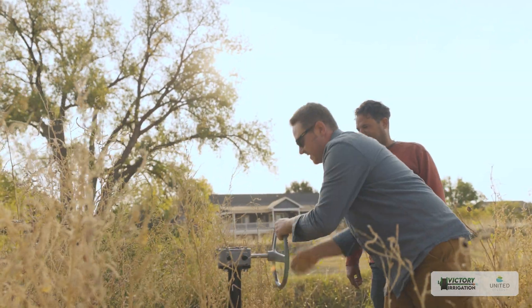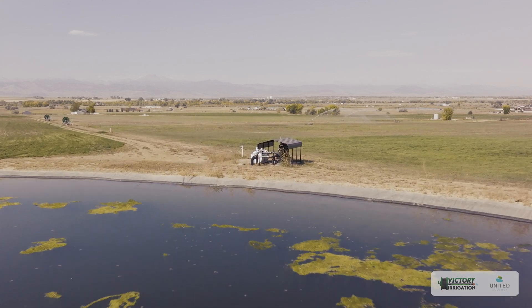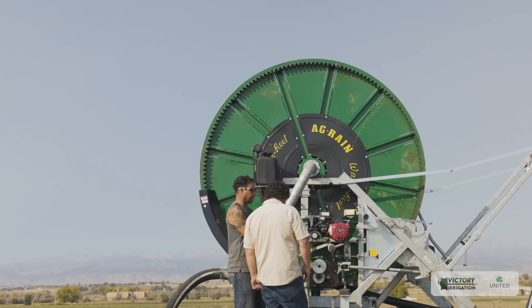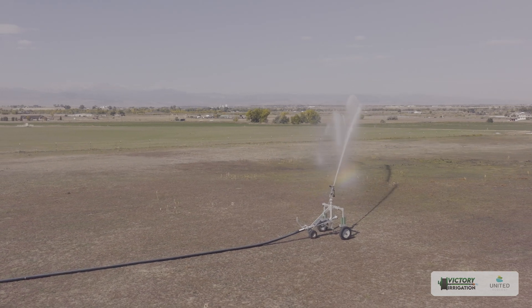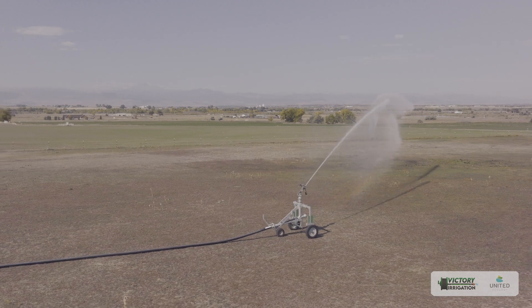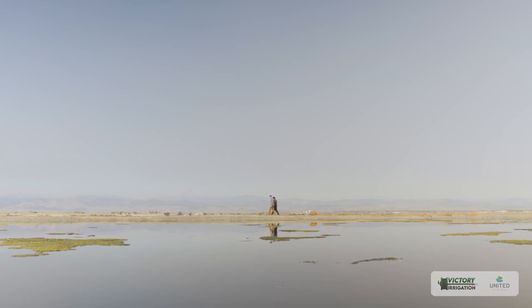This system now uses 50 to 60 percent less water than was previously used for flood irrigation — a huge water savings that makes a lot of sense for farms in the West where water is a precious resource. Billy's story is just one example of what happens when farmers embrace new ways to manage their land. Working with crews like Avery Ellis and his team, we're able to build irrigation systems that save water, reduce labor, and create more resiliency on farms.